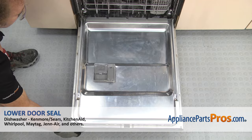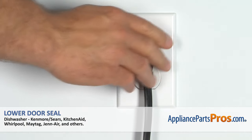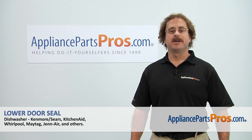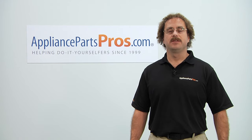Now that we have the dishwasher put back together, close the door, plug it back in, and take it for a spin. Thanks for joining us for another successful repair brought to you by AppliancePartsPros.com. Check out our other repair videos on our site, Facebook, and YouTube.